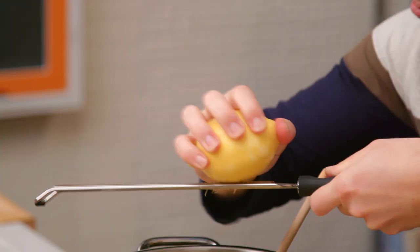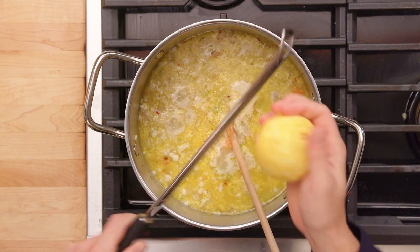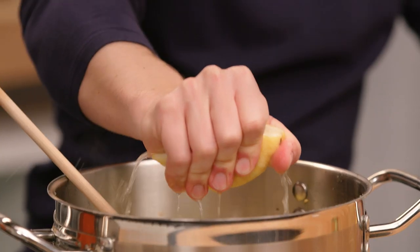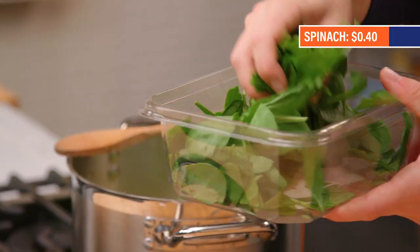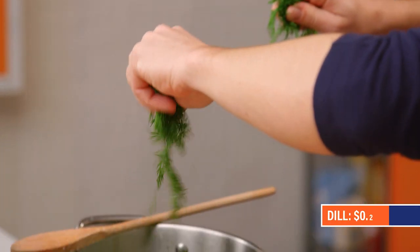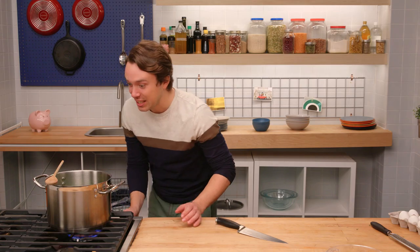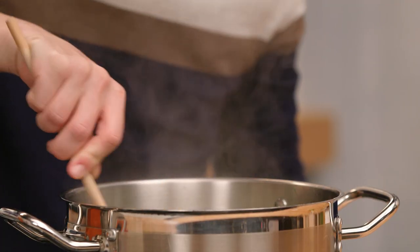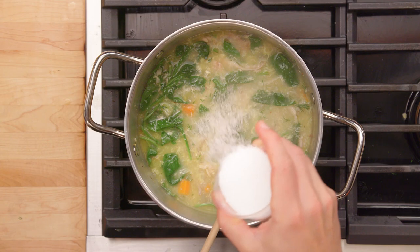This soup calls for a lot of lemon — it's going to give us that brightness for all those high notes. Let's get that lemon zest in. And we'll get the juice of three lemons. Let's get some greens in there — spinach and some fresh dill. Let's kill the heat now. The residual heat is going to be enough to wilt the spinach and warm the dill through. Now at this point, we're going to salt it.